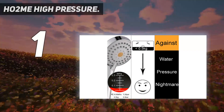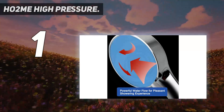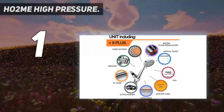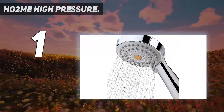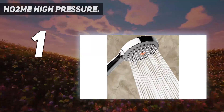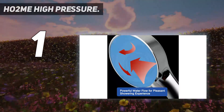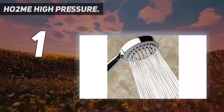And number 1: the HO2ME High Pressure Handheld Showerhead. This chrome-plated showerhead instantly shoots a powerful spray of water even with low water pipe pressure. The entire body and mounting brackets are made of strong ABS engineering-grade plastic, the hose is made out of stainless steel, and the fittings are made from solid brass to avoid cracks and leakages. Soft rubber jet nozzles protect it from dirt and mineral buildup.